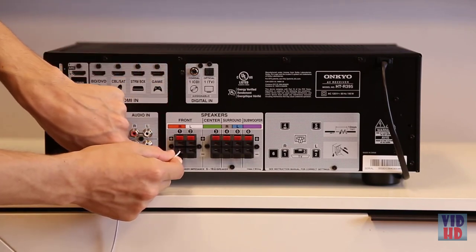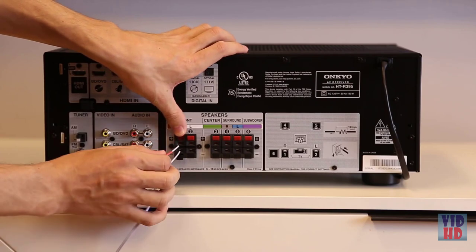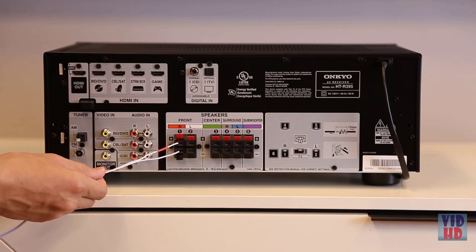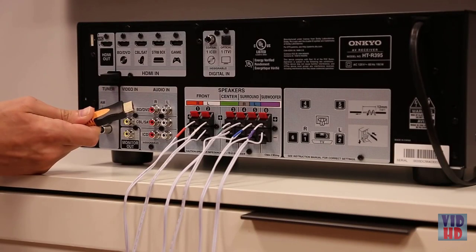For ease of installation, the terminals on the back of the receiver and the speakers themselves have been labeled accordingly. Simply push open the tab and insert the exposed wire strand into the opening, then release the tab to secure the connection.